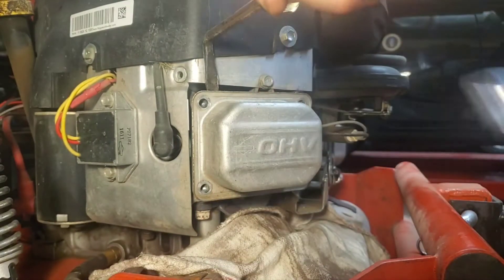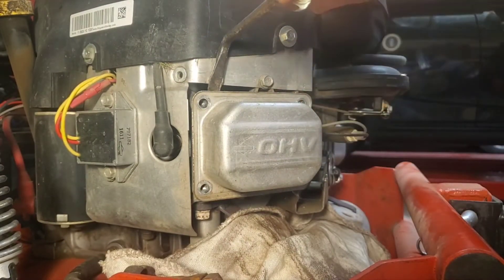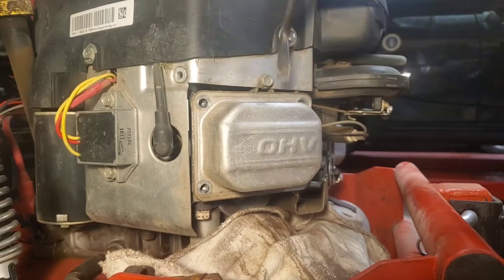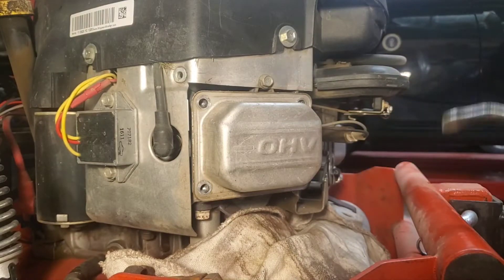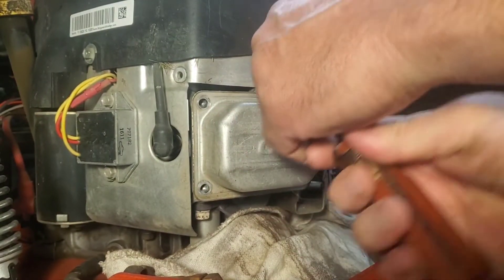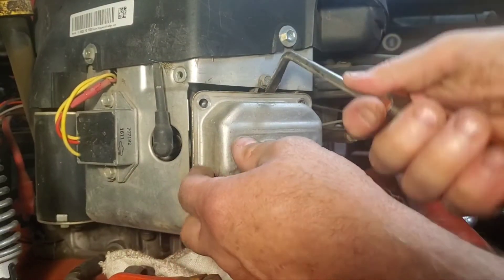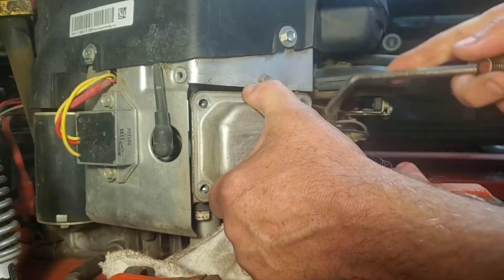Look at that - they siliconed them on. What a bunch of dicks. Let's adjust the valves while we can. I got a little bite on that one now. Seems something's holding it from the bottom. There's no screws left in the bottom. Keep wiggling it a little bit, maybe she'll come out. Yeah, they must have used silicone.